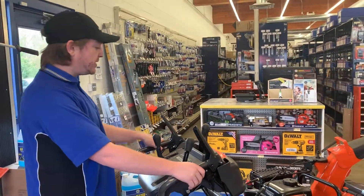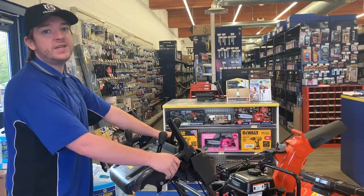So if you're interested in getting a nice heavy-duty snow blower, come down and check out the Husqvarna 327.